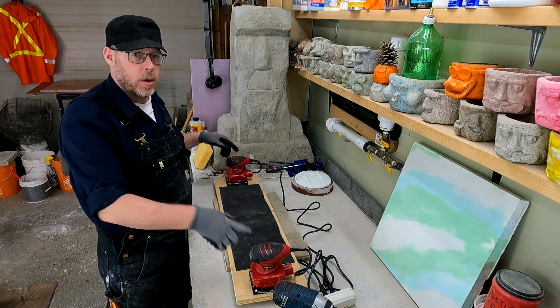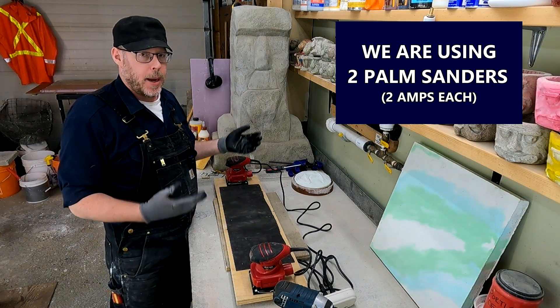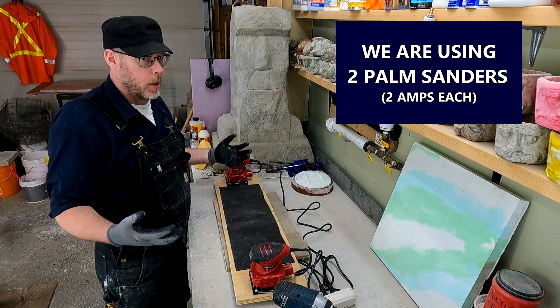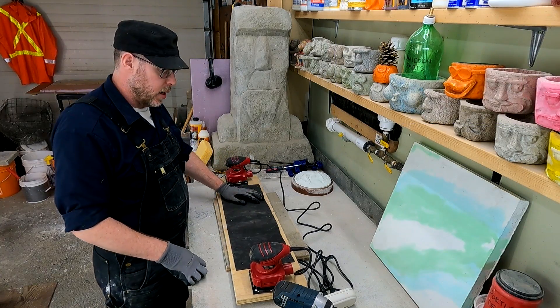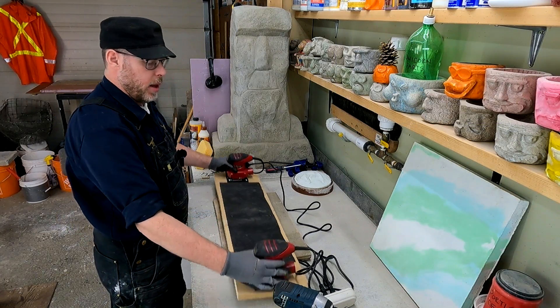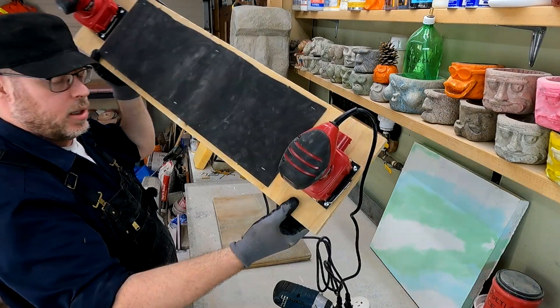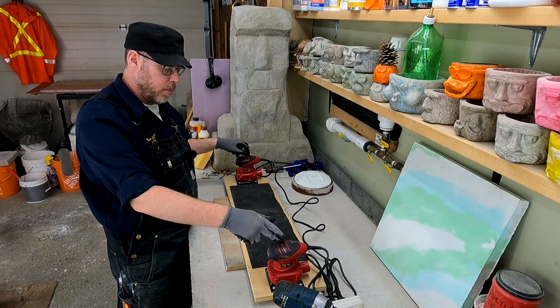We're going to be powered with two one-quarter sheet palm sanders. Depending on the size of the table and the power you need, these are two-amp motors, so they're pretty powerful — definitely enough for anything small, medium, probably even large size as well. Right now all I've done is drilled four corners in the sides and put four screws through each sander just to hold it to the board.